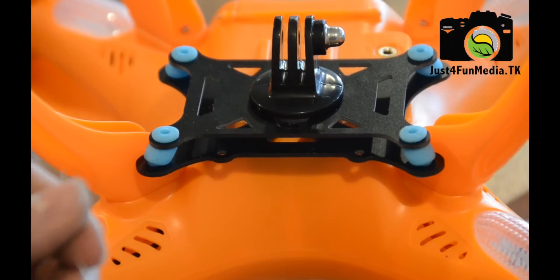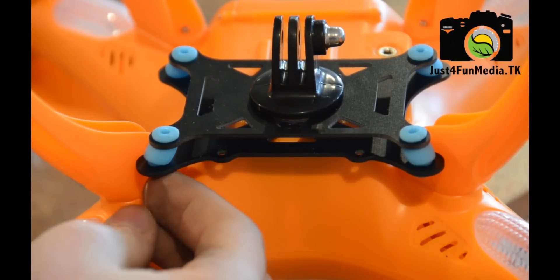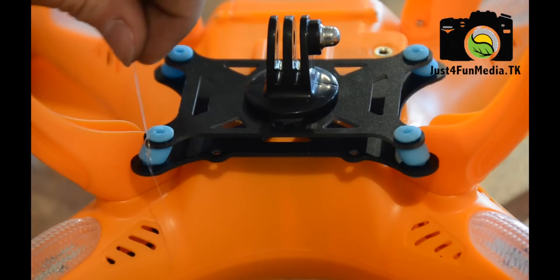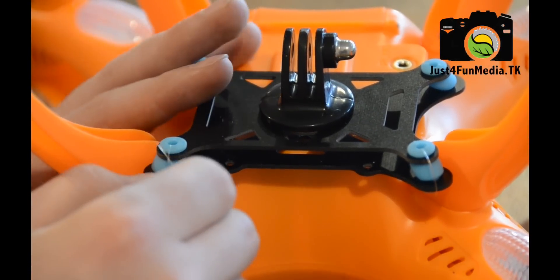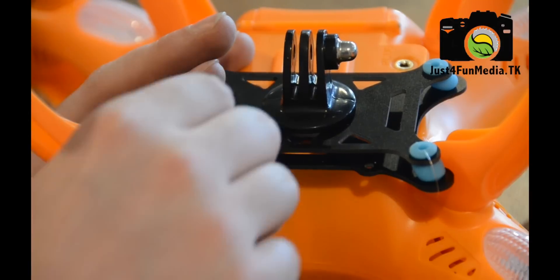Cut off a four-inch section of fishing line and insert it through the bottom of the rubber link. I'll then tie off the string using a surgeon's knot, then trim off the ends of the fishing line. To give the mount a cleaner look, you can rotate the piece of fishing line around so the knot is hidden inside the rubber link.